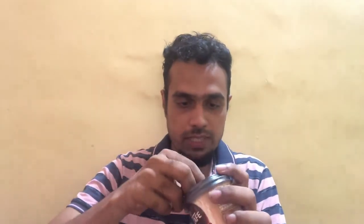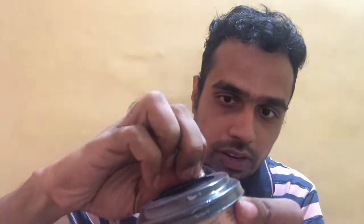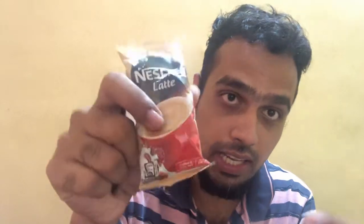Let's go ahead and unpack this and see what comes inside. It is completely sealed here, so I'm just tearing the seal off. You just need to pull this off and it comes out. Here's a cup, and this is a cover you need to pull out — the cover keeps your coffee hot. You also get a coffee stirrer and here's a sachet of the Nescafe Latte along with it.